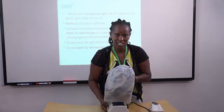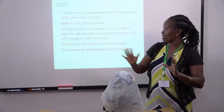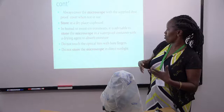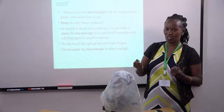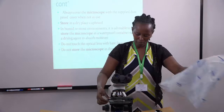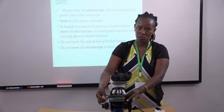The cupboard where you store the microscope is supposed to be in a dry place. In places that are very moist or very humid, you're supposed to have a drying agent that can absorb the moisture — similar to the moisture-absorbing packets found inside shoe boxes. This is important because some parts of the microscope are metallic, and in salty or humid conditions rusting will take place, making the movement of those parts inefficient.